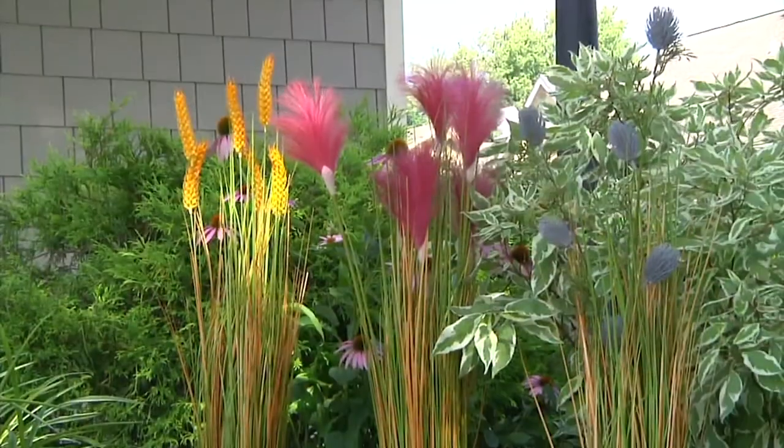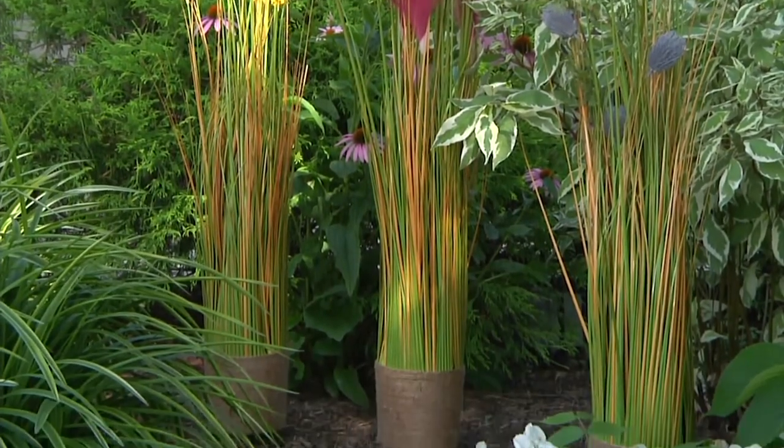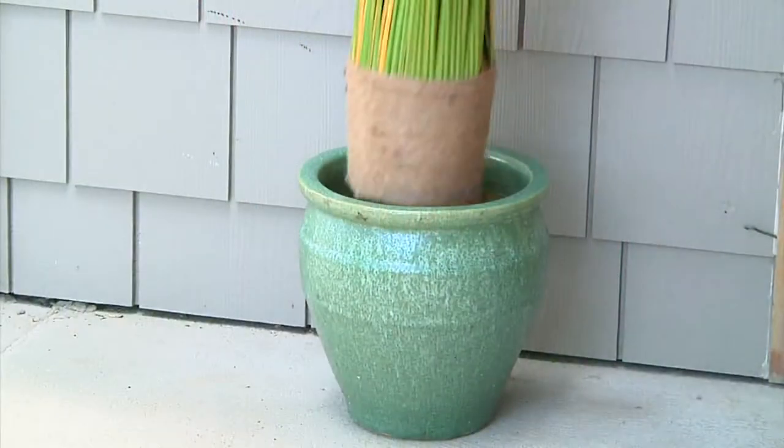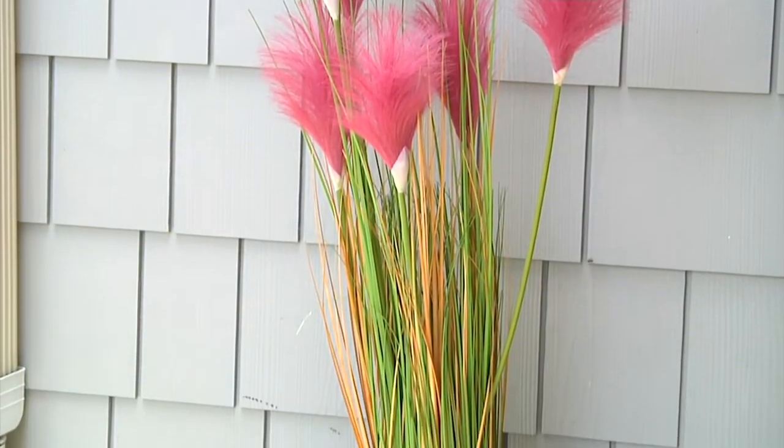Our friend Barbara King brings us this indoor-outdoor 36-inch artificial decorative grass. I will say, beautiful piece, truly. They were presenting it at this low clearance price — you're saving about $11.